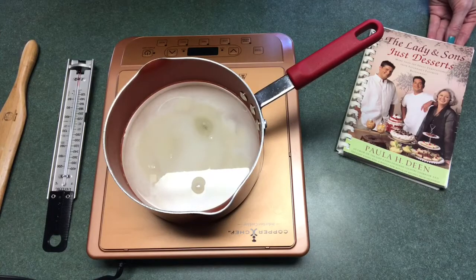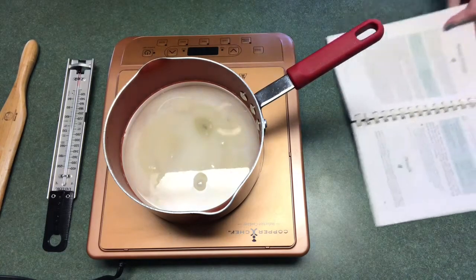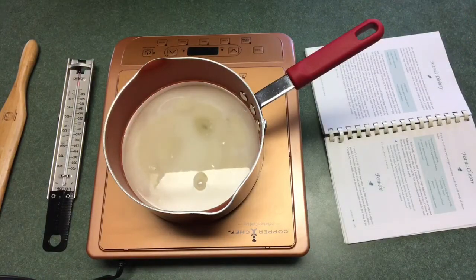Hey y'all! Welcome back to Christie's cooking channel. Today I'm going to make a southern favorite called Divinity. I'm going to be using Paula Deen's recipe from the cookbook The Lady and Sons Just Desserts. It's called Mama's Divinity.